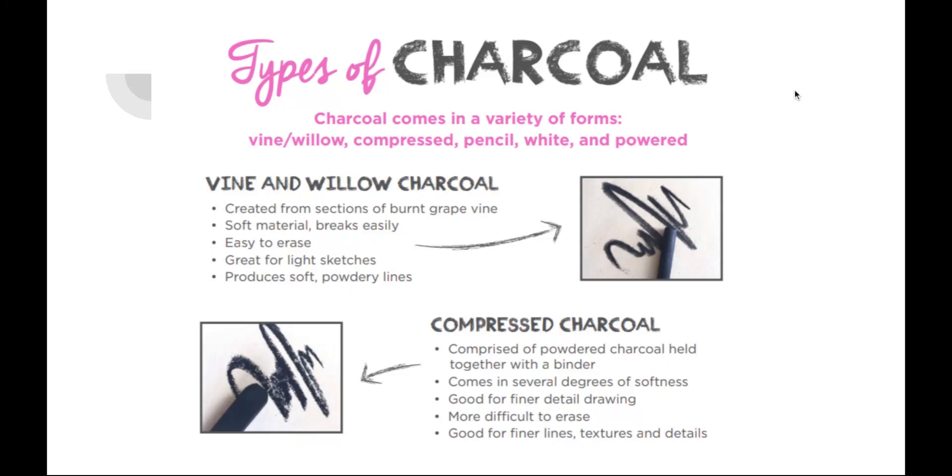There are a few different types of charcoal. There are the type that look like a long stick — that is vine or willow charcoal. It is made by sections of burnt grapevine. It's very, very soft and it breaks easily. It's pretty easy to use. This will get you a nice medium tone and some light tones, and it's very easy to erase. So vine charcoal is what we're going to be using a lot to create a solid foundation when you're using charcoal.